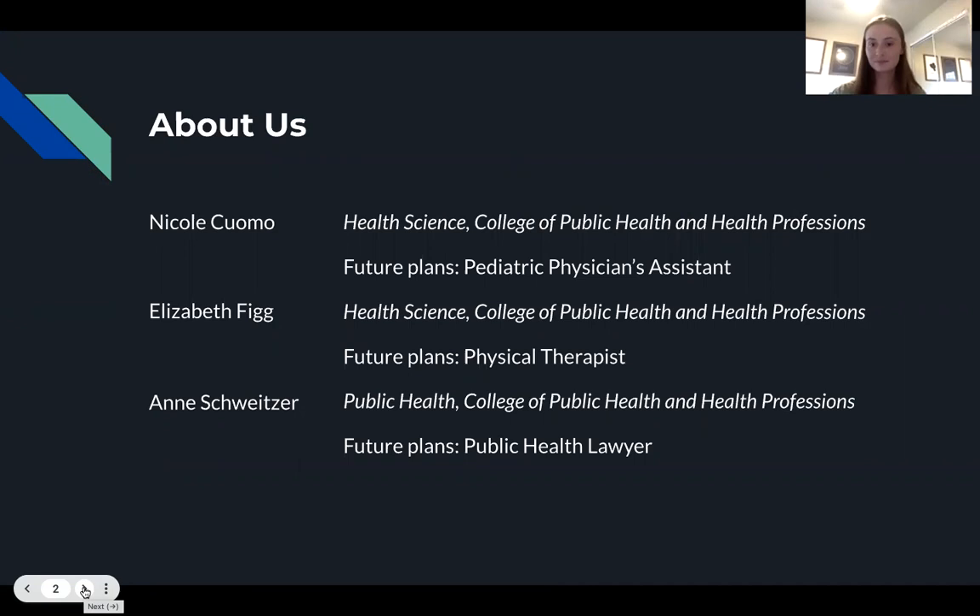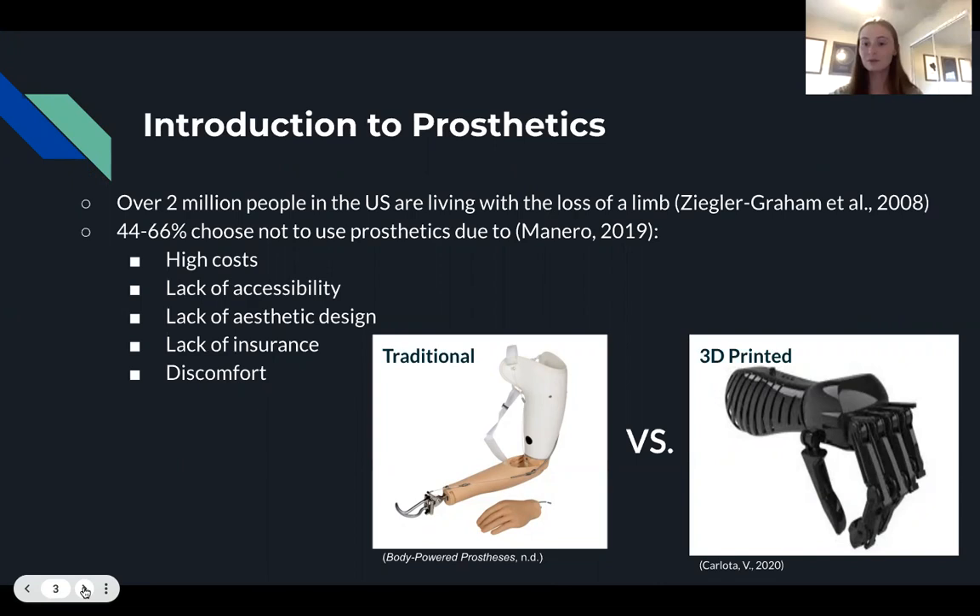In the United States, over 2 million people are living with limb loss and this number is expected to double by 2050. Despite the large number of people living with limb loss, many people choose not to utilize a prosthetic because traditional prosthetics are very expensive, difficult to access if you do not have health insurance, can be uncomfortable and heavy, and lack aesthetic design.